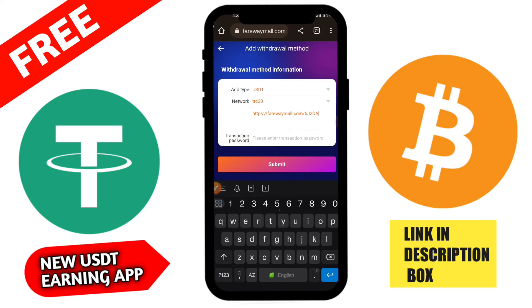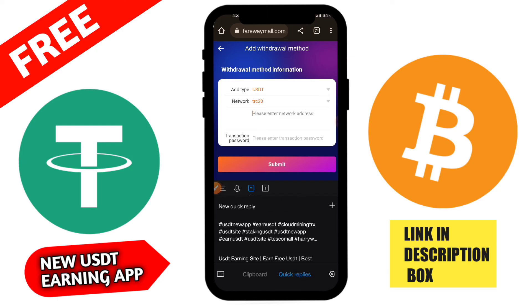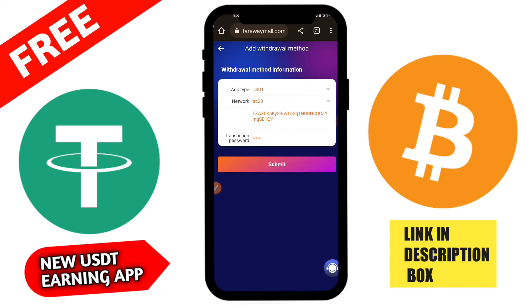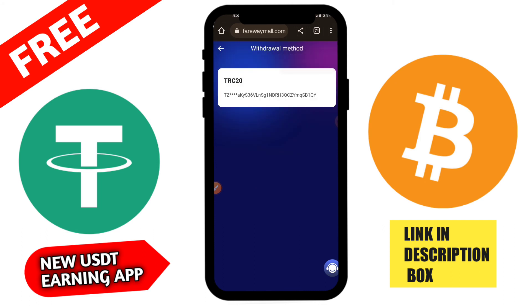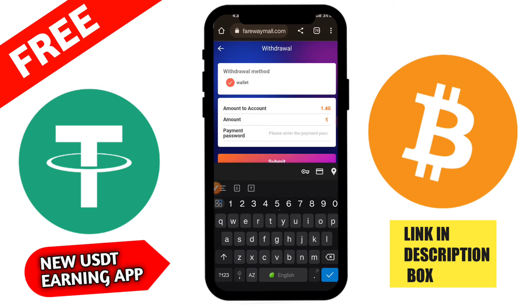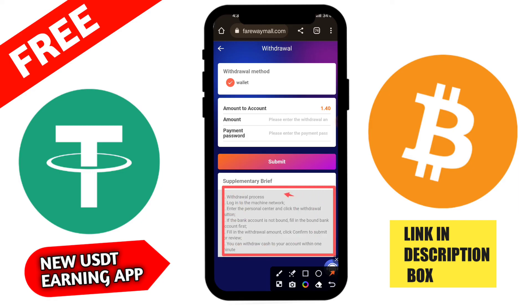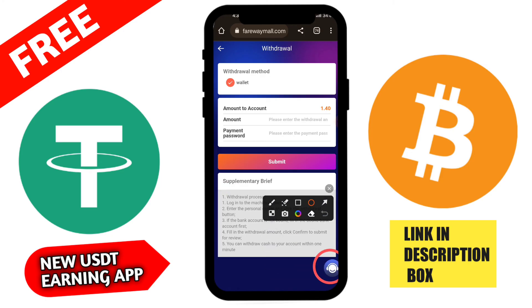All tasks are completed. You can share this application with friends and family to earn more money. In the team section you can check all tasks and VIP levels, including VIP 7 and 8. There are commission notifications showing task completions and withdrawals. In the profit list, you can see 0.5 USDT successfully received. You can transfer this amount to the main account — simply click Transfer, enter your security password, and confirm.